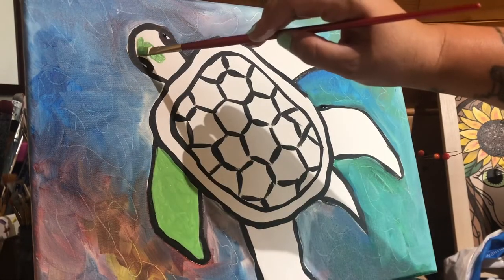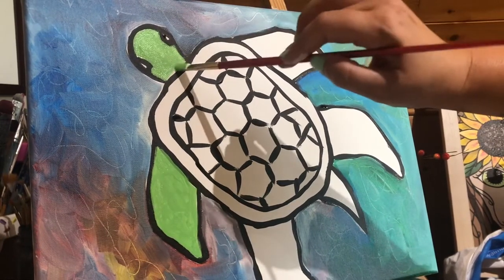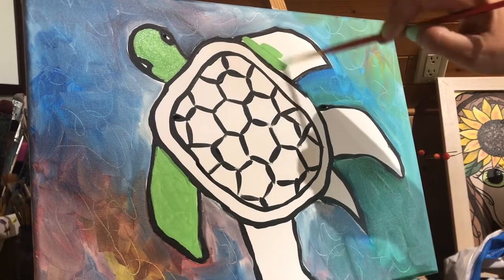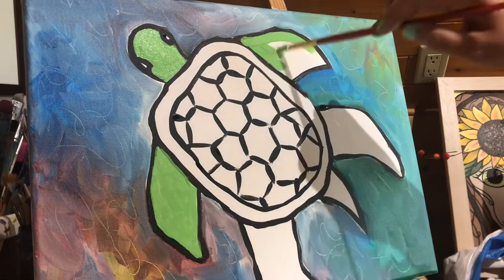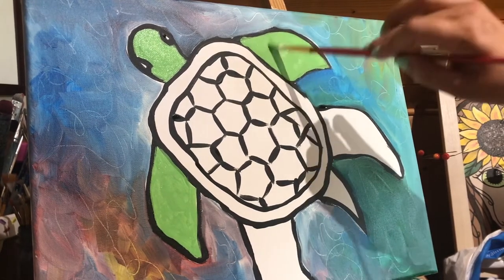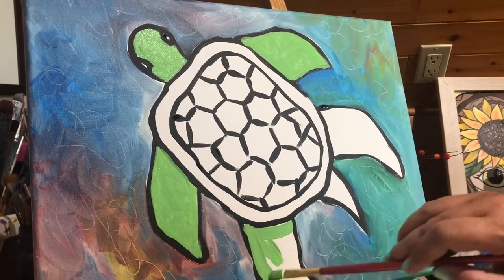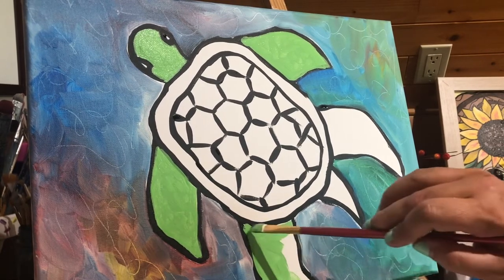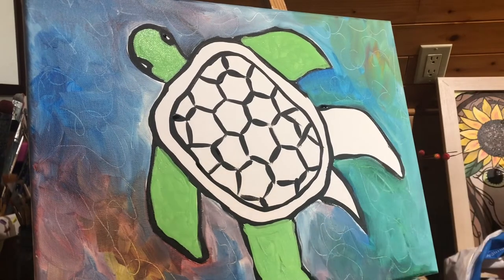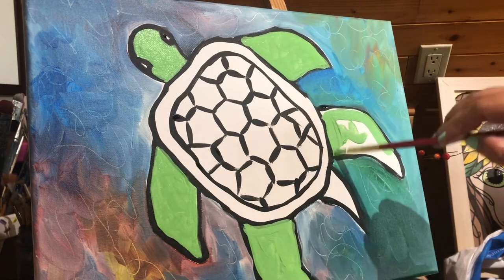I'm going to fill in all of my other spots - around the eye, taking my time. If you go over some of the black, you can always go back and outline the whole entire turtle again. There's another fin. If I'm going much faster than you, you can press pause and catch up, then come back and press play. That's the great thing about these videos - you can always pause them, especially when you're waiting for paint to dry.